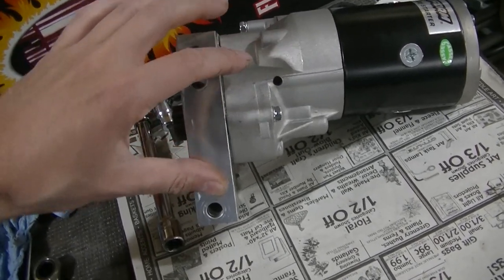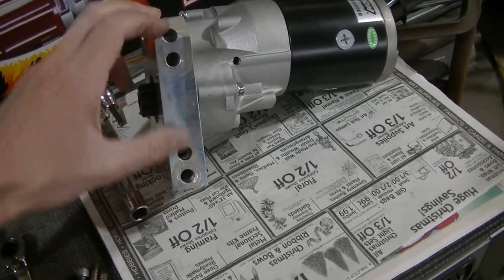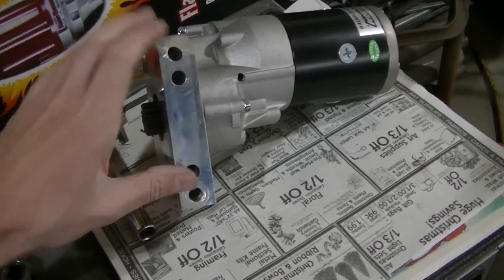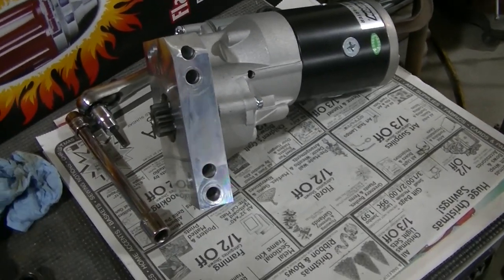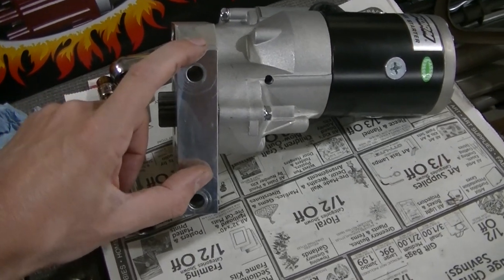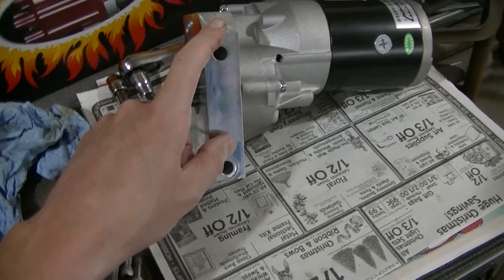But this mini starter - most mini starters I've ever seen use two bolts in the block that are straight across. I'm not sure if all blocks have them or not. But it said something like 67 to 86 for this starter to fit. I believe we have the 168 tooth flywheel in there. In order to get that to work we got to slide the starter all the way to the outside. You can use these two holes here - those are for the smaller flywheel like 153 or 152 tooth.